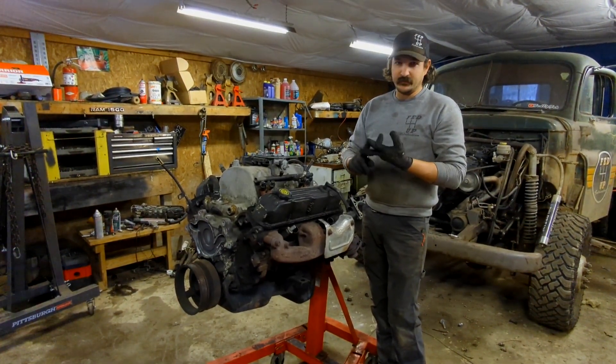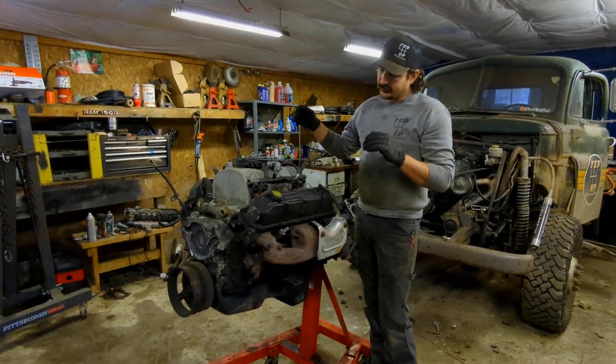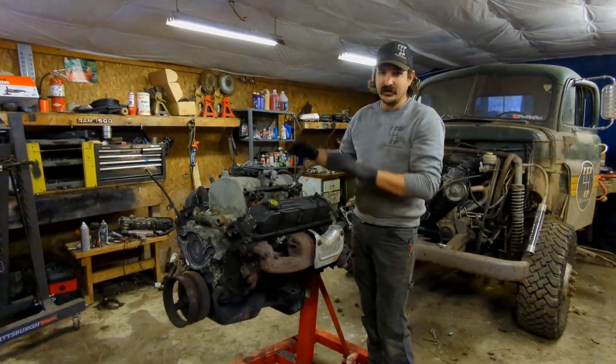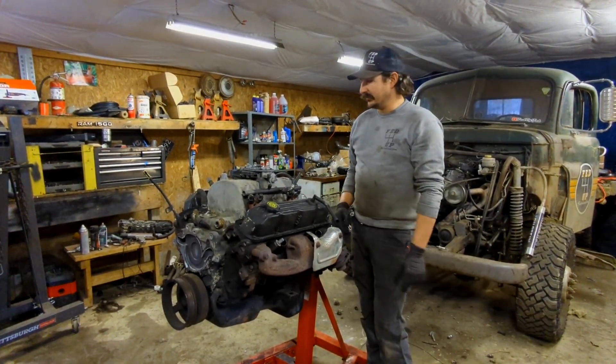It's a 5.9 out of a Durango so it actually has the oil pan I need, but we need to tear it down. We've got to put head gaskets in it, head studs, a cam, and valve springs. The first thing we've got to do is just tear this thing down to just a short block, then we'll start cleaning it up and putting it back together.